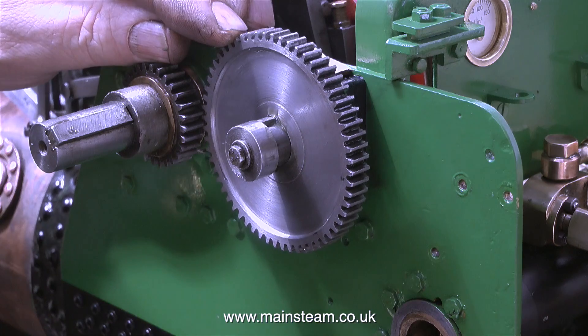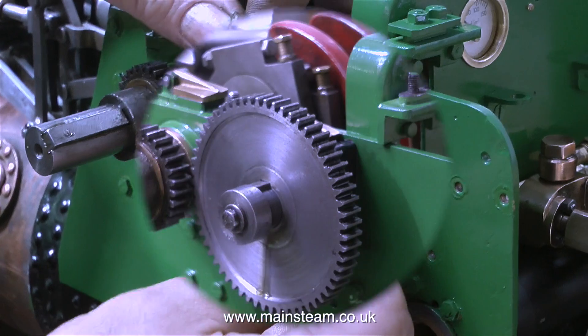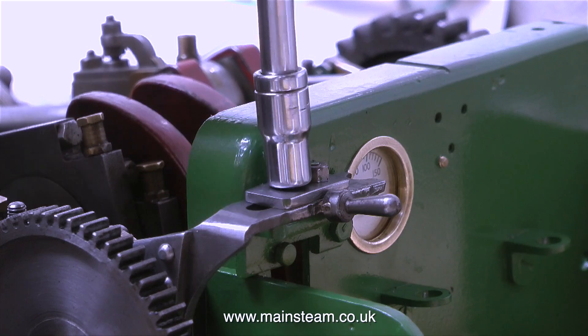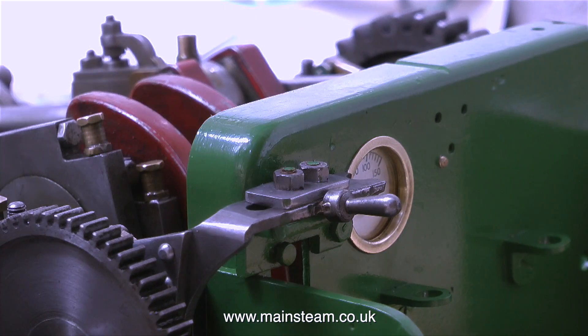This gear slides up and down on the shaft so you can engage and disengage it from the crankshaft, which is a good idea because you don't need the water pump going all the time. It has a handle with a fork that moves the gear back and forth, and in this clip I'm bolting the handle in position.